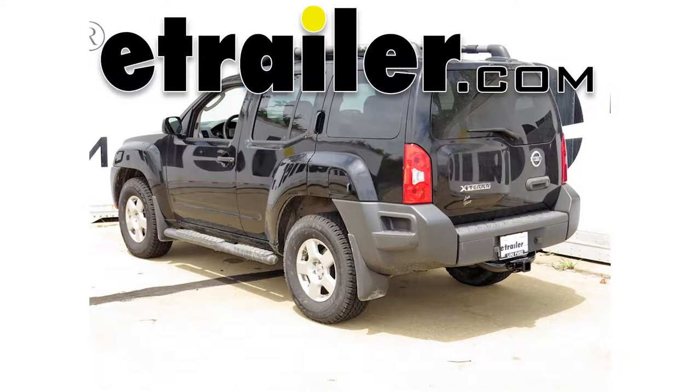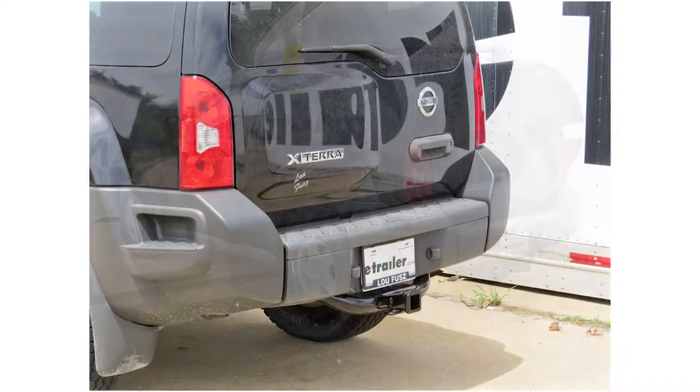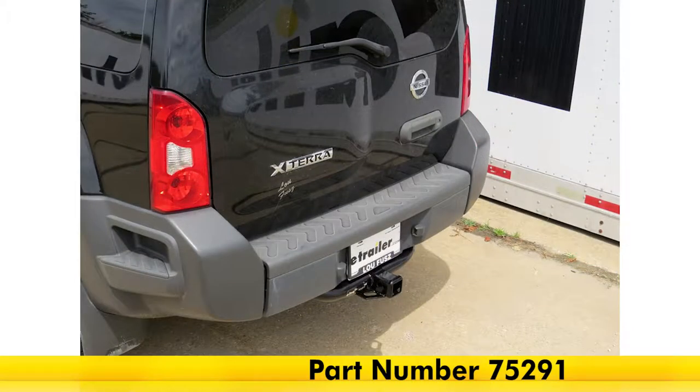Today we're going to be taking a look at the best hitch options for your 2013 Nissan Xterra. The hitches we'll be looking at are the Curt Class III Hitch, part number 13514, and the Draw-Tite Class III Hitch, part number 75291.